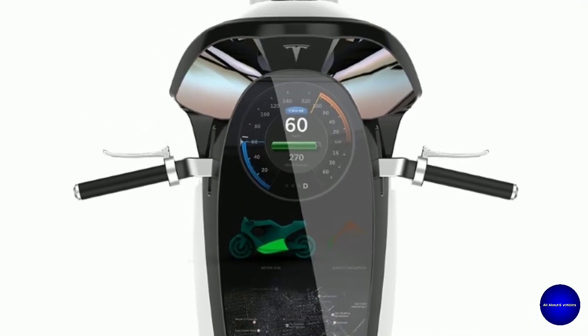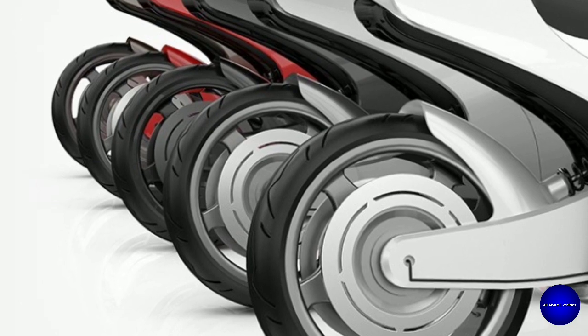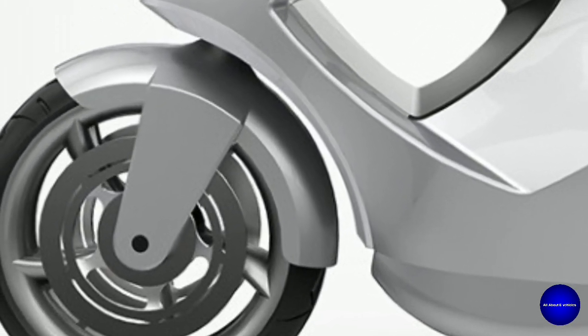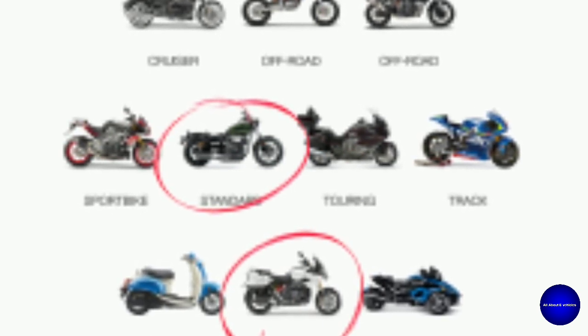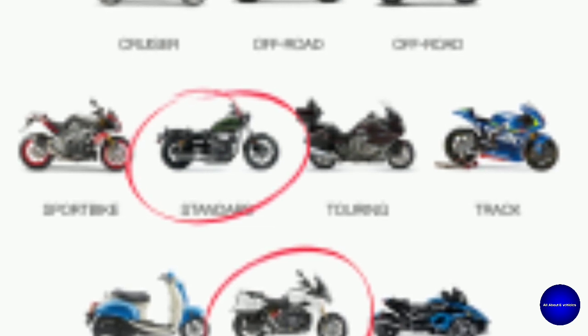It has a computer-controlled 150 kW electric motor with a lightweight aluminum frame, carbon fiber wheels, a storage compartment in place of a fuel tank, a rear monoshock absorber, and front upside-down forks. There are many different styles of motorcycles in the market currently, varying from off-road bikes to electric moped scooters. The Model M of Tesla has an elegant and classy design with the overall aesthetic of a standard sport touring-style motorcycle.